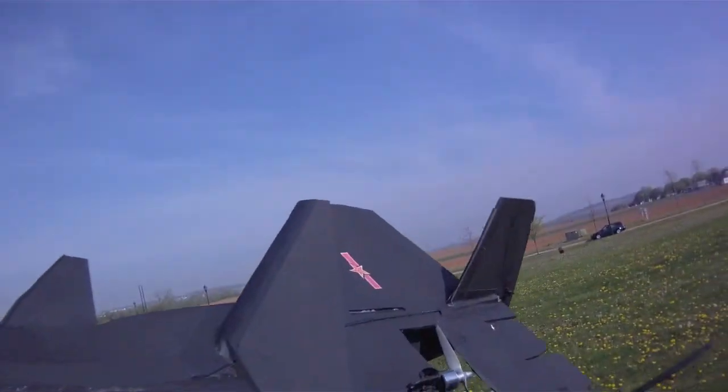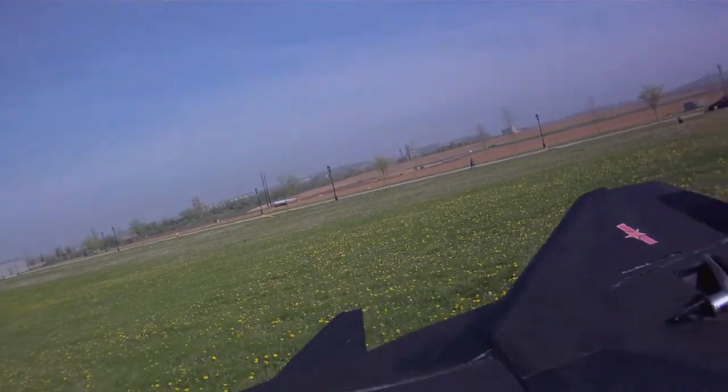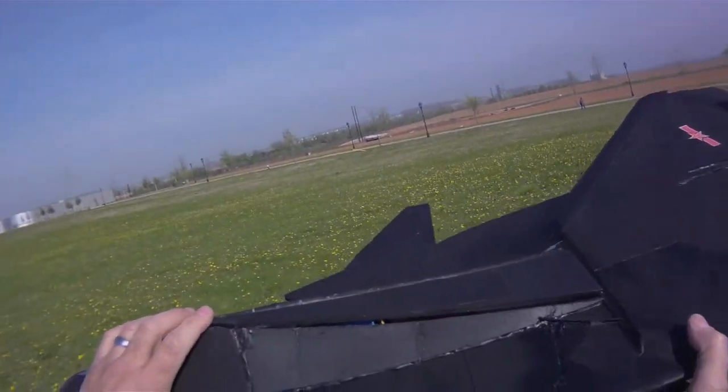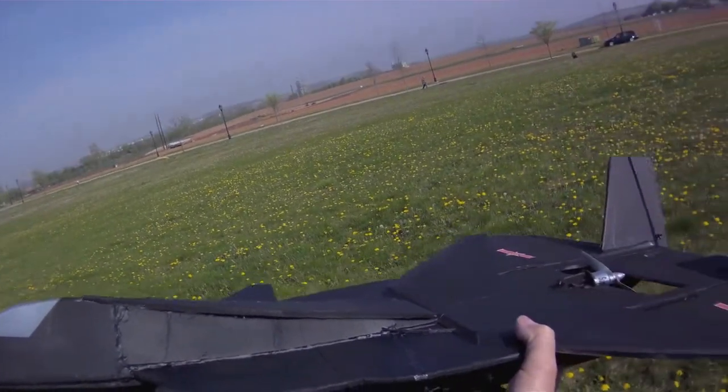So the last pass we had a little bit of wing rock at the higher angle. I moved the center of gravity up about three-eighths of an inch towards the front. That sometimes stabilizes the wing rock, so let's give it a shot.